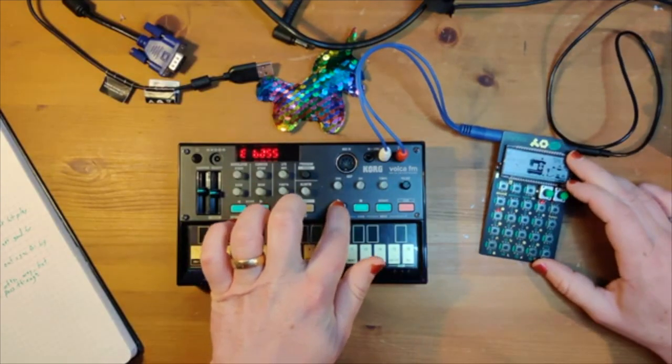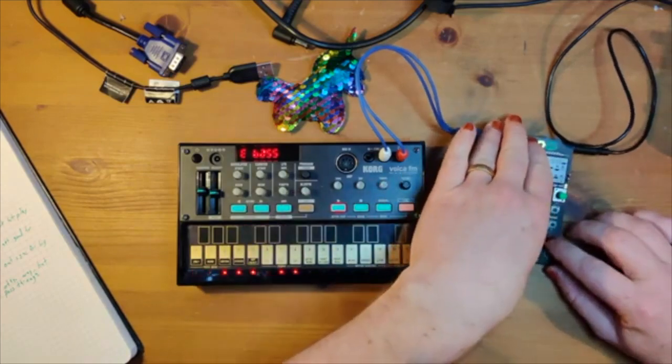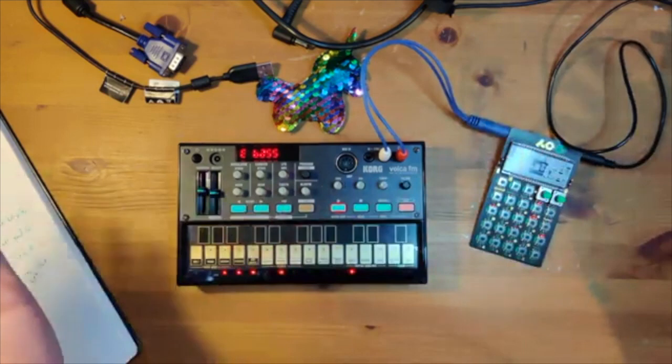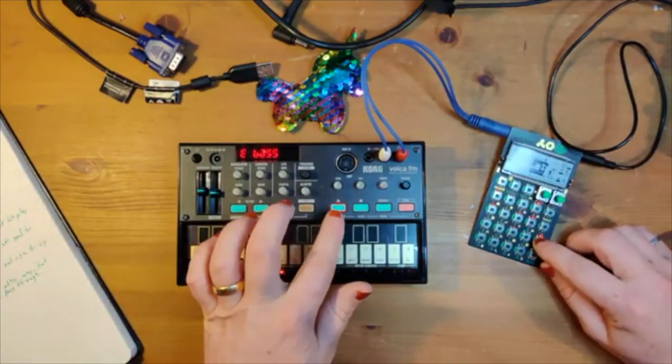Now I'll connect that up and show you what it sounds like. I can start the Volca and then start it up — and it's perfectly in sync. It's never going to go out of sync, so that's great.